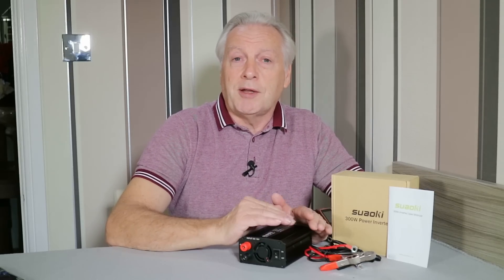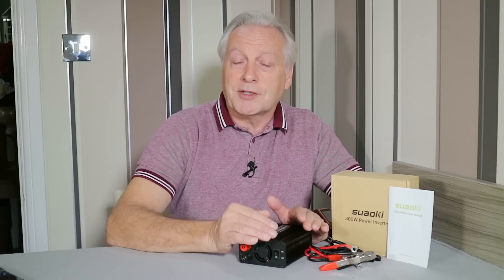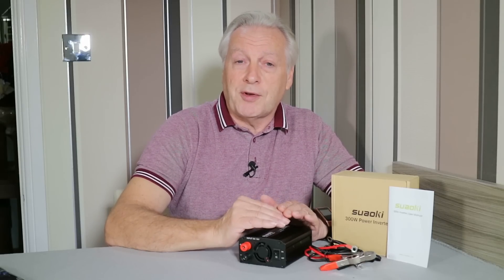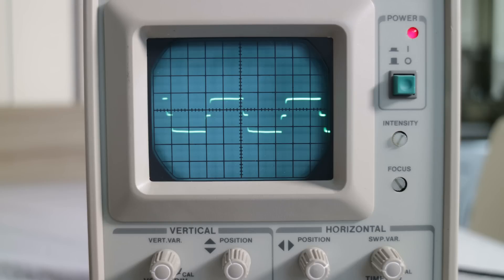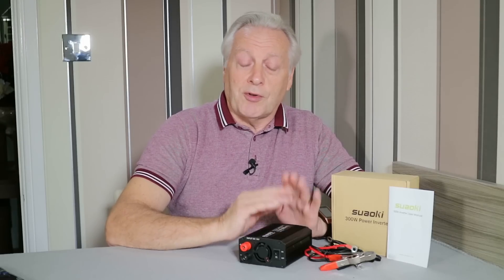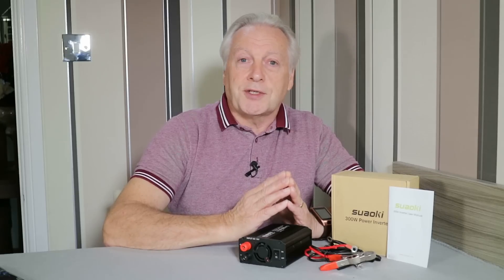With a modified sine wave type, the inverter almost produces a square wave, and by some clever manipulation using capacitors and inductors, we can eliminate and add some of the harmonics to give you a stepped output rather than a square wave. As you can see on screen, this is the output from this particular modified sine wave inverter — it's not an actual square wave; you can see there are two steps on the waveform. There are inverters which have more steps, but they cost far more than this product does.